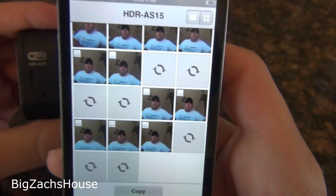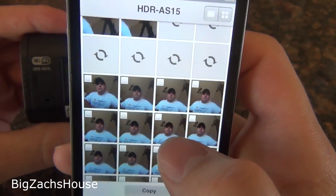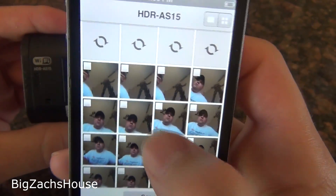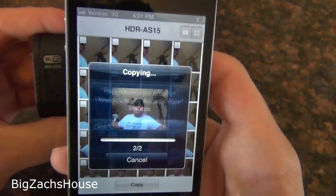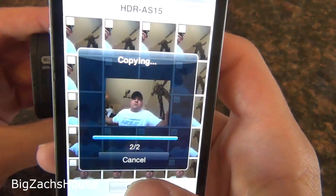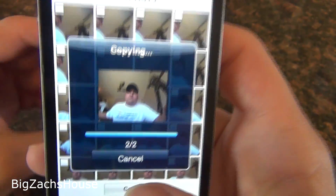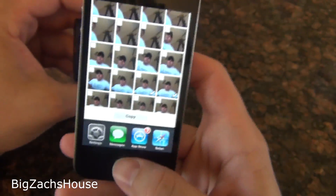There you go — there's everything that's on your camera. It turns out my buddy Rob took some video of himself. Then all you're going to do is select which things you want, hit Copy — you're going to allow it. Depending on your phone you might have a different setting, but your contents are copied.